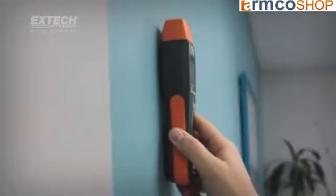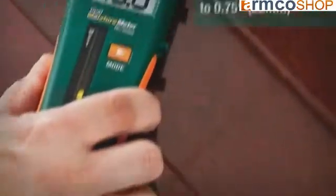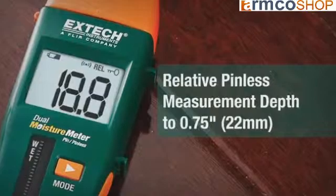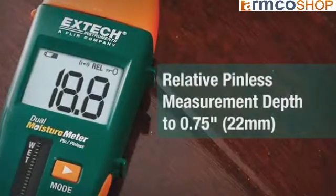The non-destructive or pinless sensor on the back of the meter can measure up to 0.75 inches or 22 millimeters deep, making it easy to measure moisture in concealed materials.